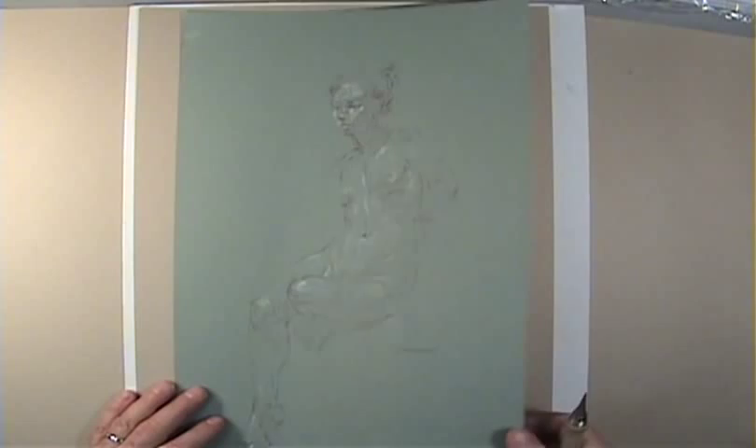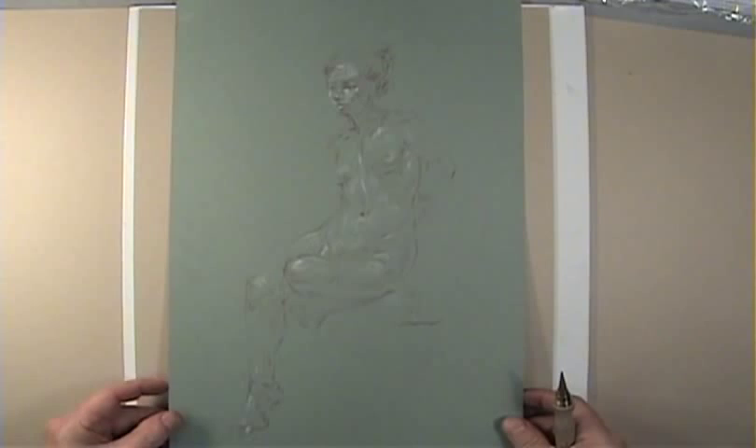Let's demo long poses. This is where it gets fun. In reality, your long poses even help your short poses.